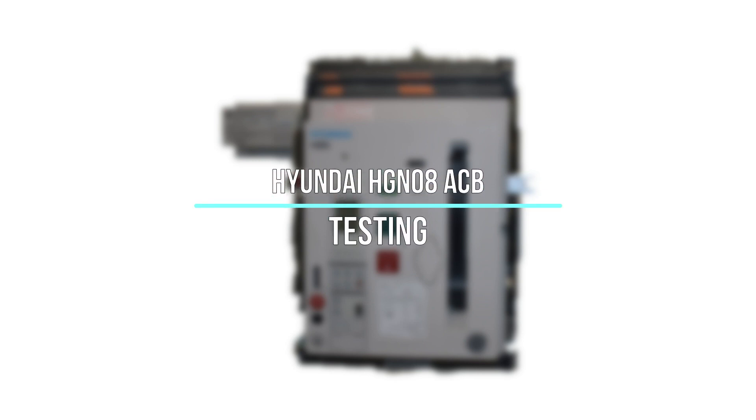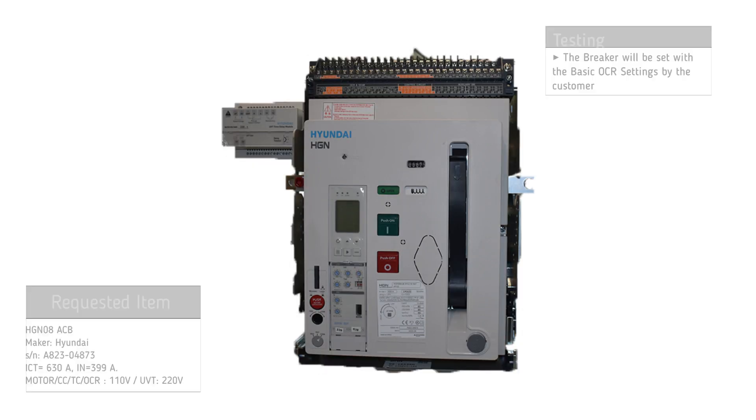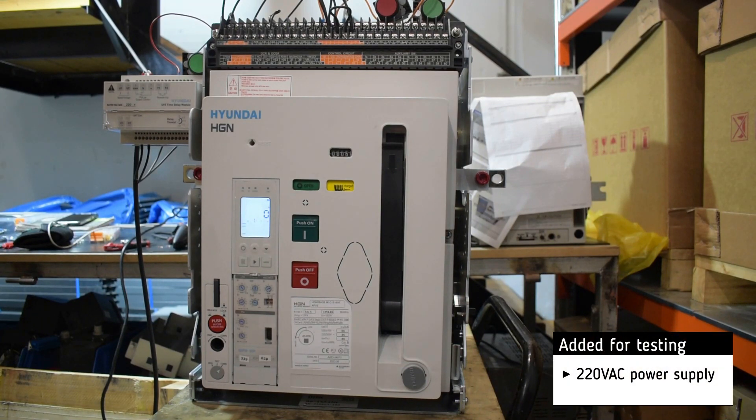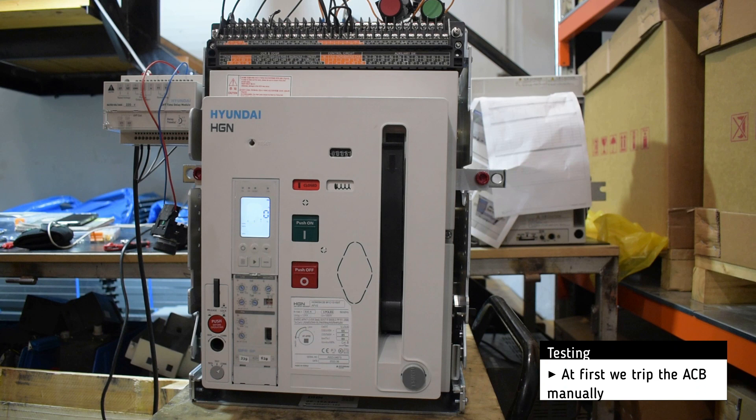Testing of the Hyundai HGN08 air circuit breaker. The basic settings have been set by the customer. For testing, we add a 220 volt AC power supply. At first, we trip the breaker manually.